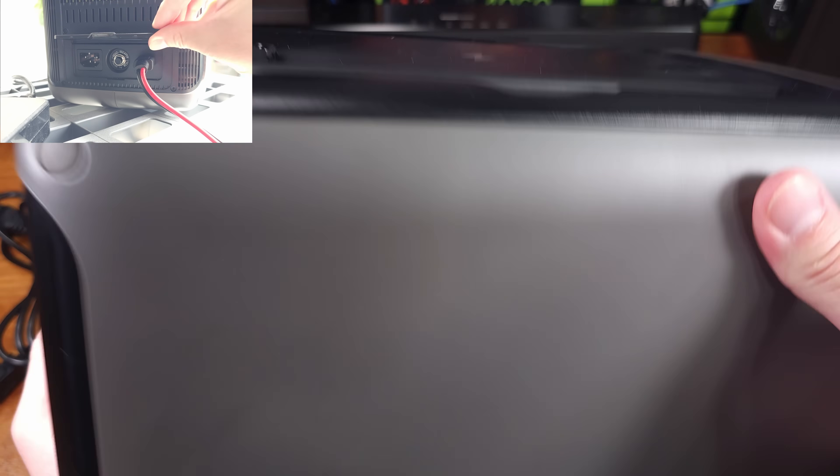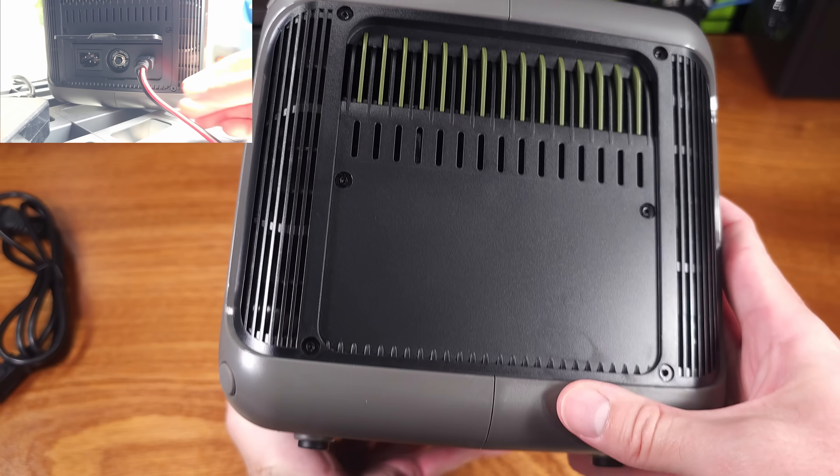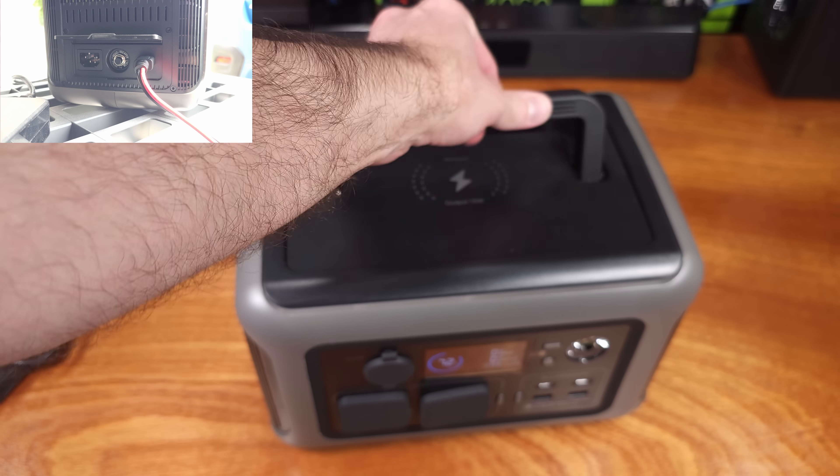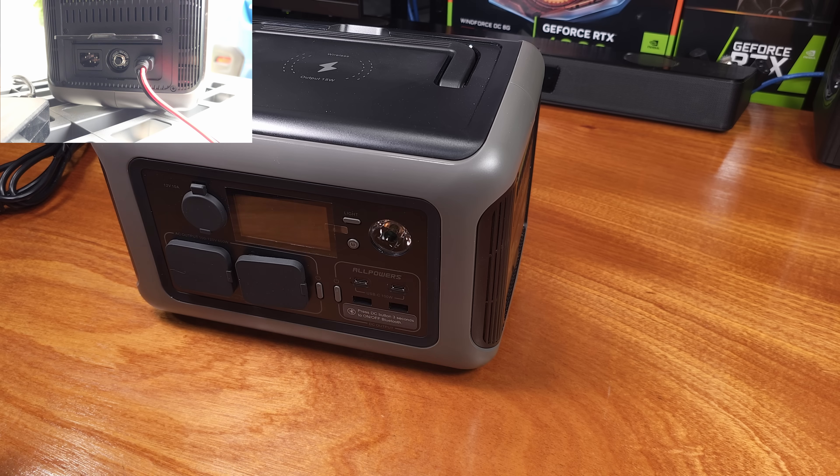You can power a few lights, some small appliances, or in my case a laptop and maybe a monitor while you recharge your smartphone and collect some free solar energy. Very slick in my opinion.